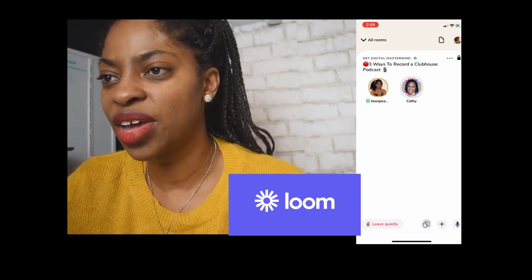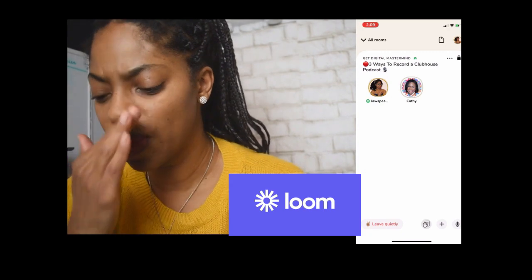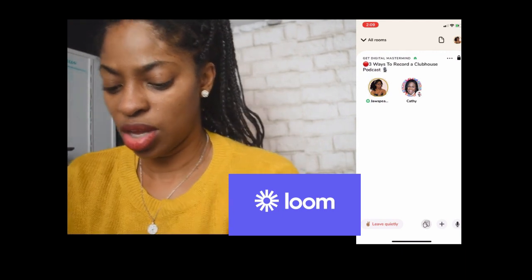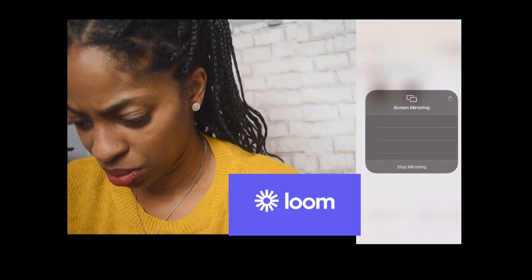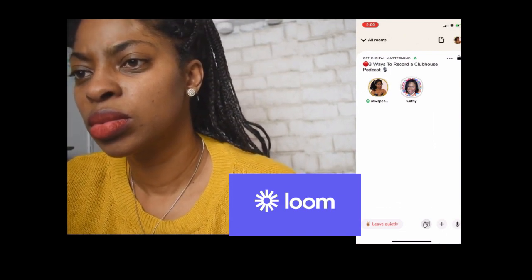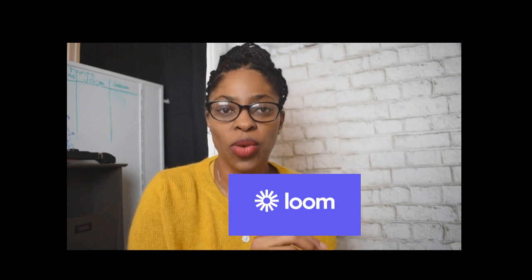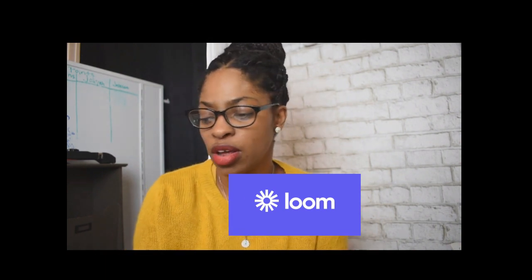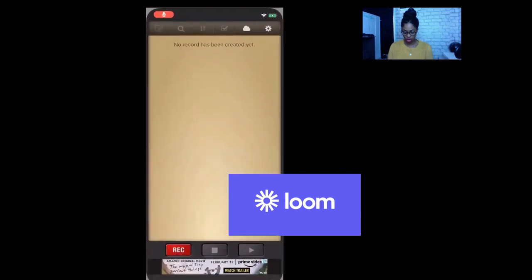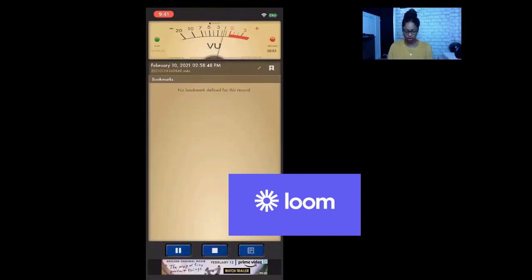Those are the three ways that I have. I know Kathy has some hacks or a tool that she uses to record. Kathy, do you want to share that? The tool that you use for your Clubhouse rooms? I just use an MP3 app called MP3 Recorder. So now we're going to hop into the fourth tool, which is the tool that Kathy mentioned — Voice Recorder. We're going to go to the app, go to Voice Recorder, hit record and allow, and now it should be recording our audio.